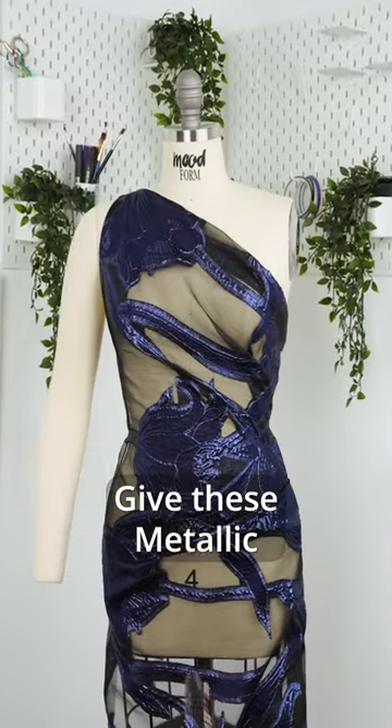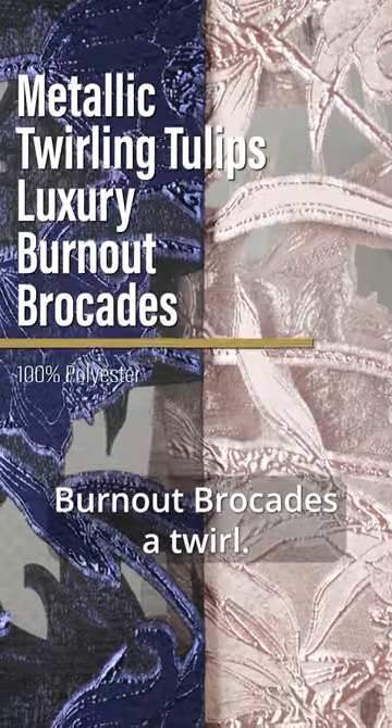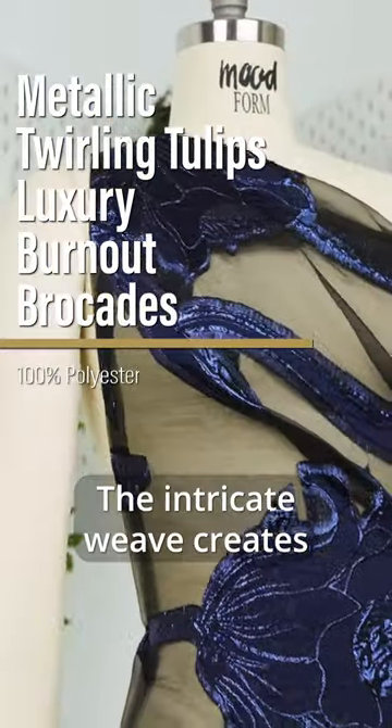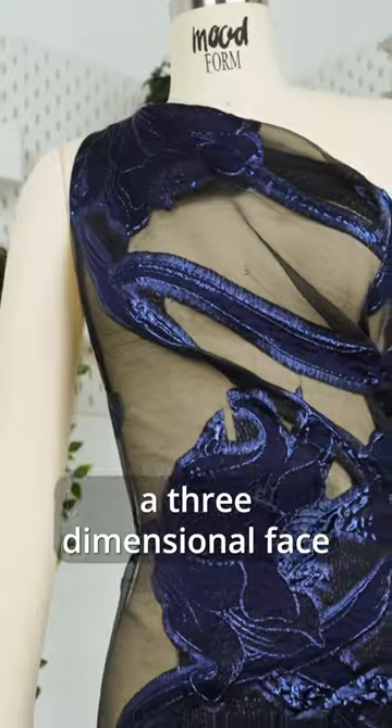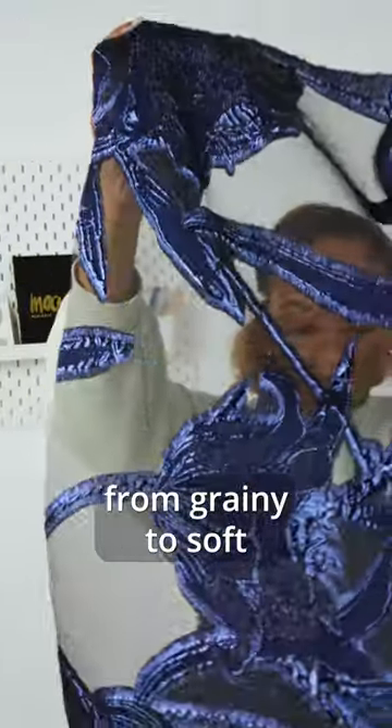Looking for that special fabric? Give these metallic twirling tulips luxury burnout brocades a twirl. The intricate weave creates a three-dimensional face riddled with texture, from grainy to soft to mesh-like.